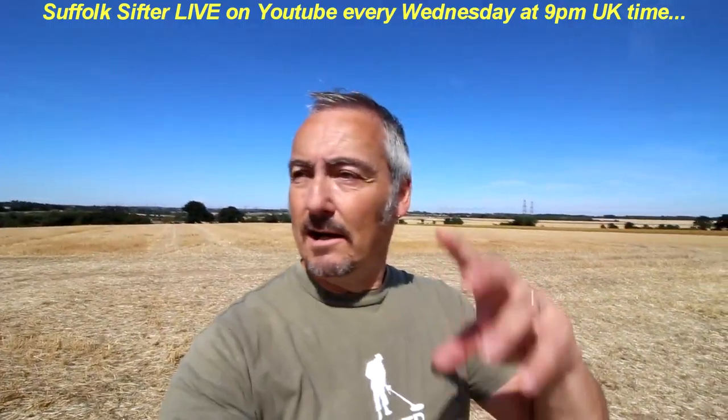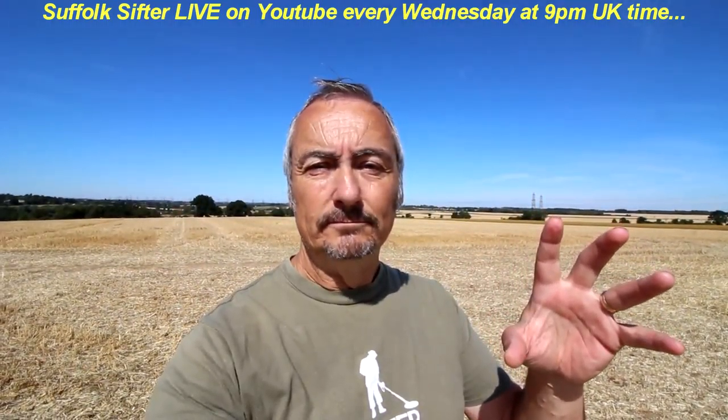Thanks for joining me, and if you haven't subscribed please click the subscribe button and the bell to get notifications of further videos and the Wednesday live stream, which I'm sure you don't want to miss. It's something to behold if you haven't seen it before. Anyway I'm gonna crack on, get kitted up and get out there and just see what we can find. Thanks for coming with me and if I find anything you will be the first one to know.